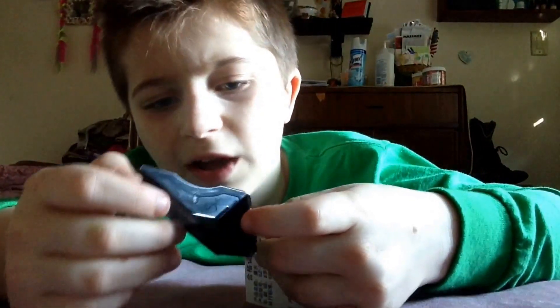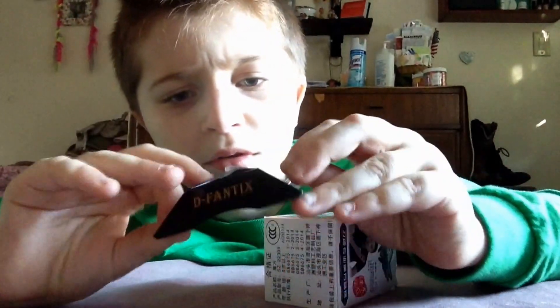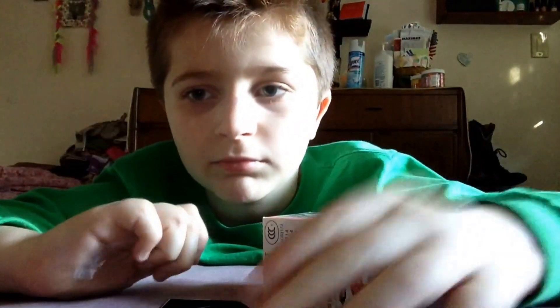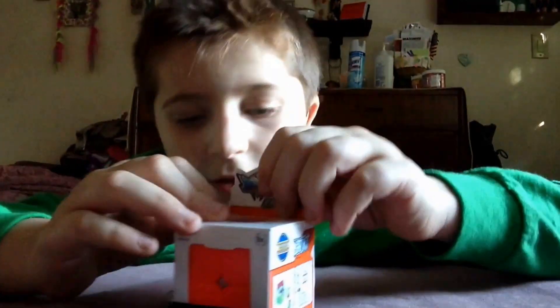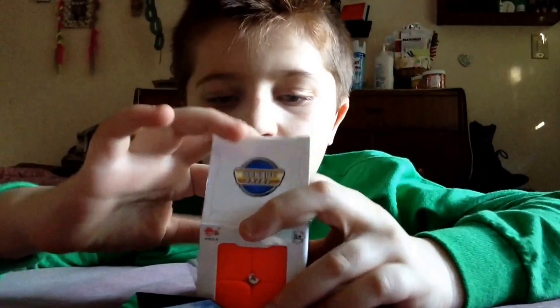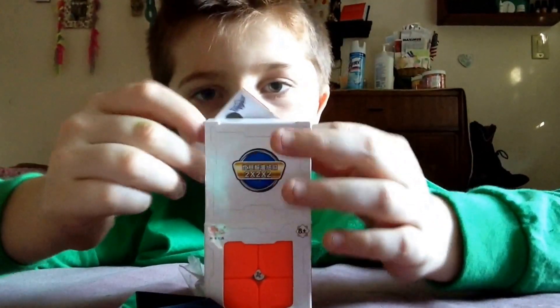Took off the... I think this is a cube holder. Took off the cube holder. Here it is. And here's the box. Sticker-less Cyclone Boys 2x2x2 Rubik's Cube.